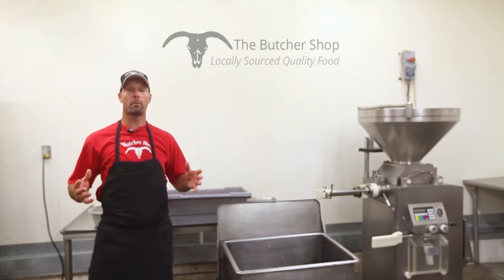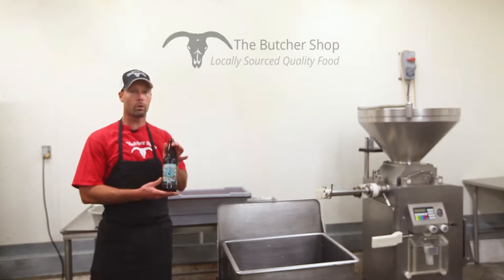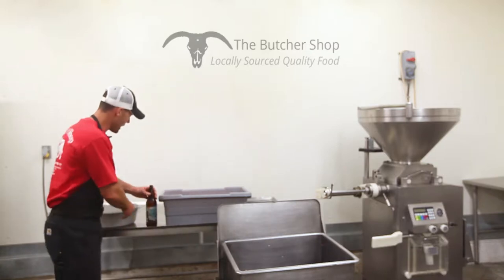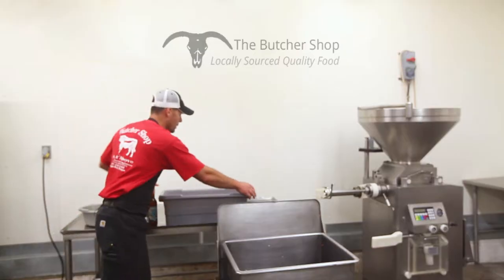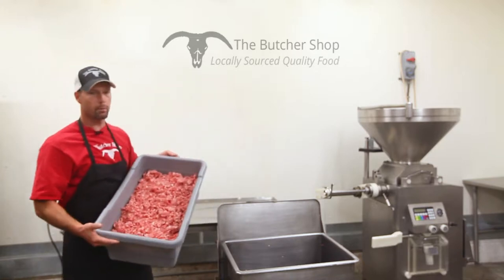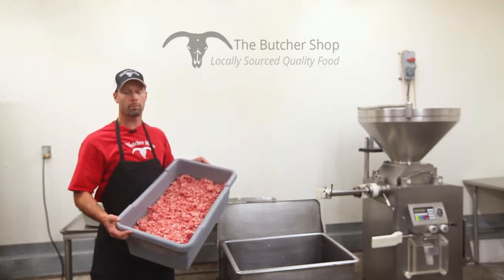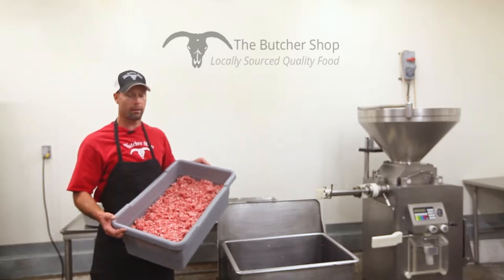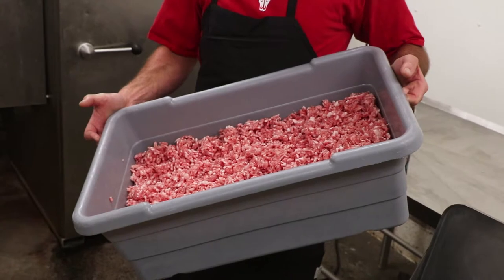The first one we're going to do is beer brats. We're going to use some local Ninkasi Brew IPA out of Eugene. We also have our seasonings here for our beer brats, and then of course our protein. This is 100% ground pork shoulder, ground one time through the sausage plate and one time through the chili plate. That gives it a nice texture, a nice bite when you're eating it — a nice feel in your mouth.